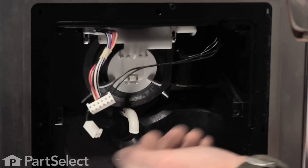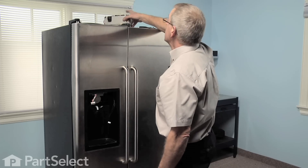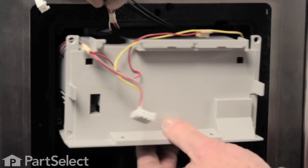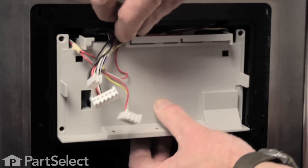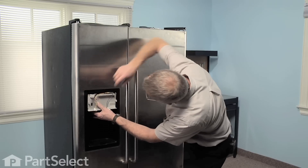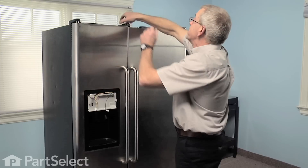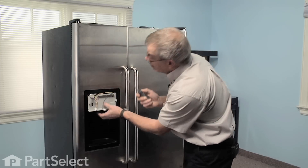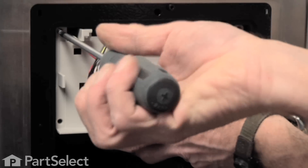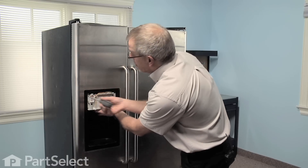Take our housing assembly, get the wire harnesses out of the way, make sure we're not pinching any of those, and just slide that back into place. Once it lines up properly, reinstall the four Phillips screws — be careful not to over-tighten those screws.